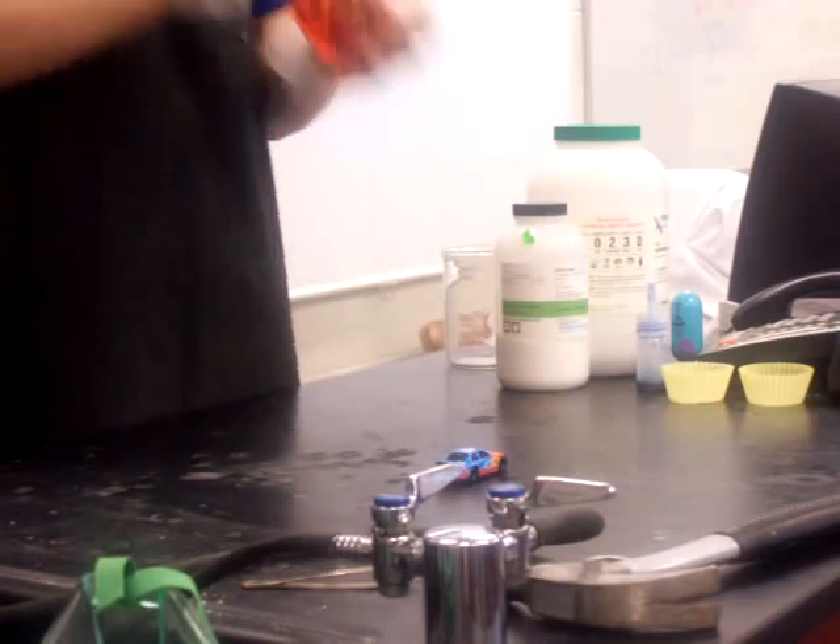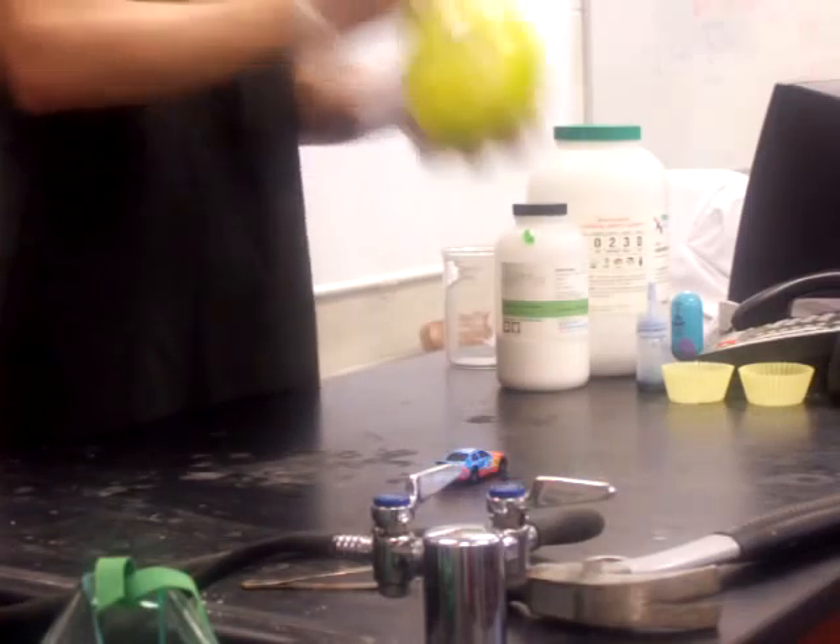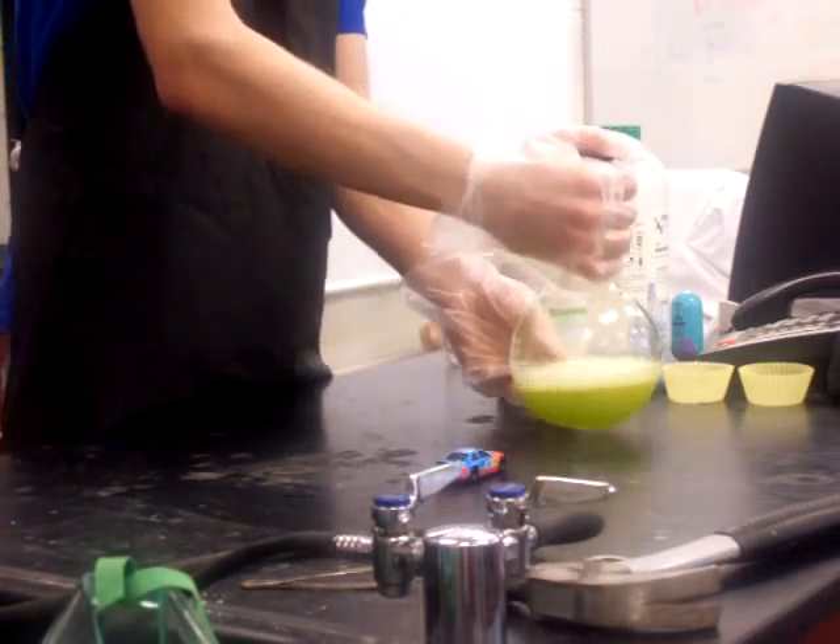And then take it, cap it, shake it vigorously. Whoa! Are you serious? It turns green.